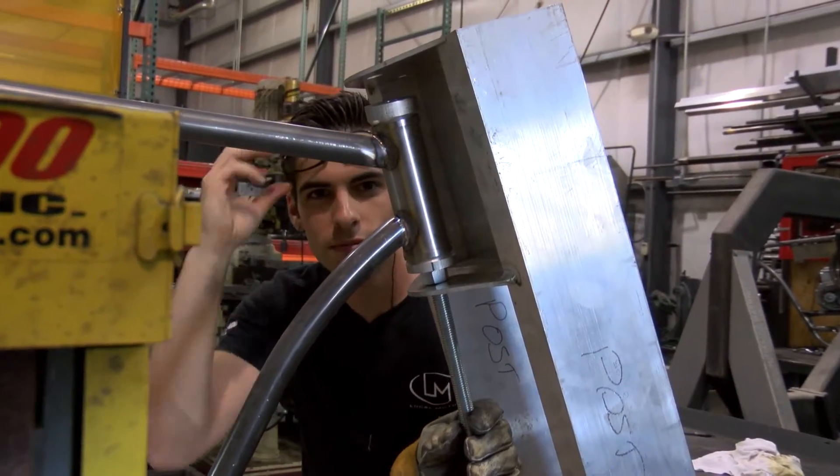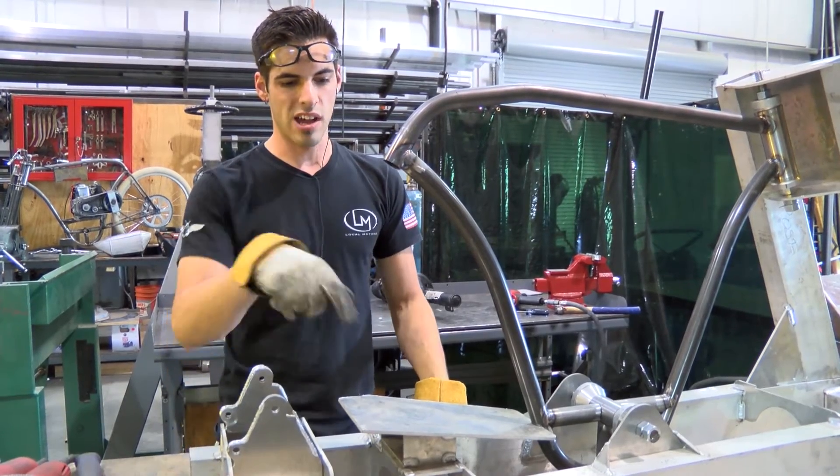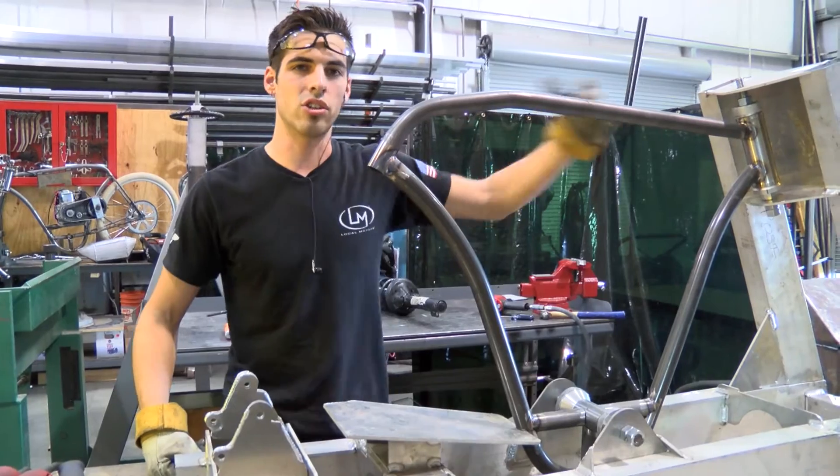Went and put it in the fixture after I had it tacked up in the first jig, and found out that this jig — the top where the head tube is located right here — is actually too far forward.